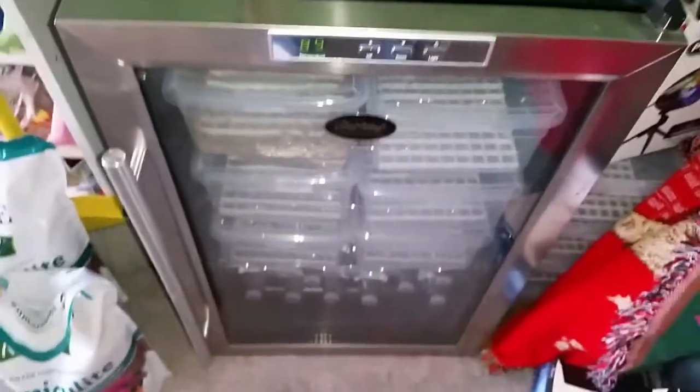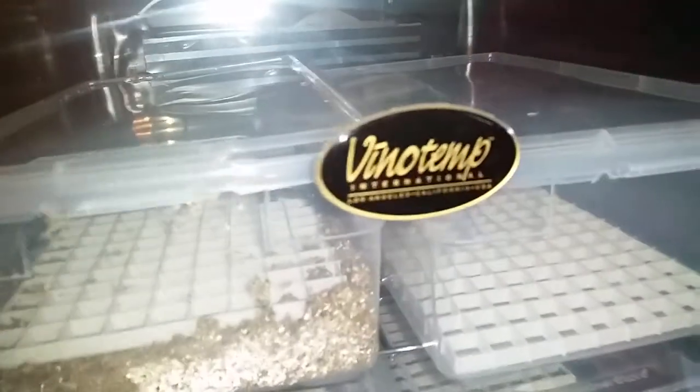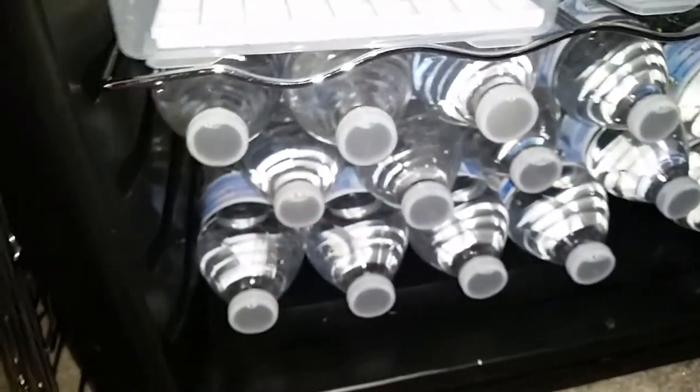This is my incubator. I've been running it for about two weeks now just testing it out. I got it off Craigslist — it's a wine cooler incubator, a Vino Temp. I've got water bottles in here, and the water bottles are not for humidity. What the water bottles do is, once they heat up, they help retain the heat inside.